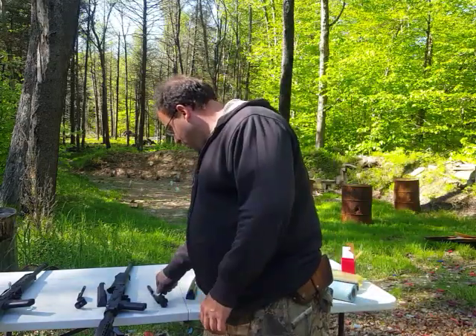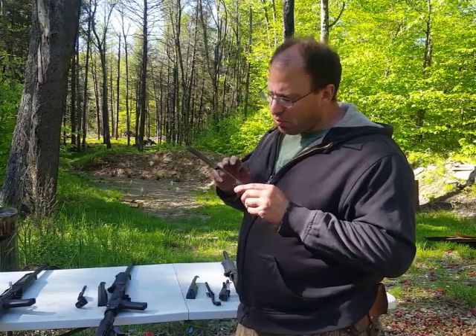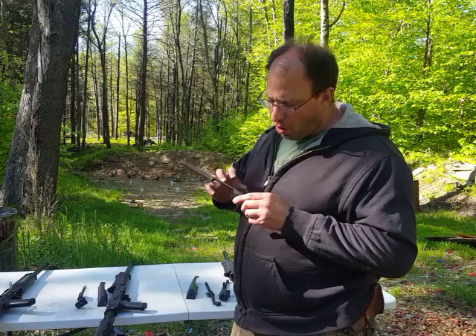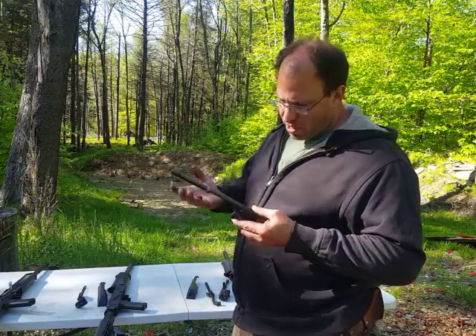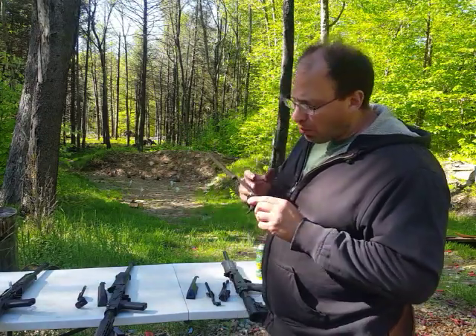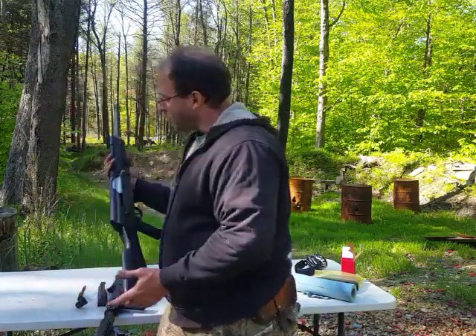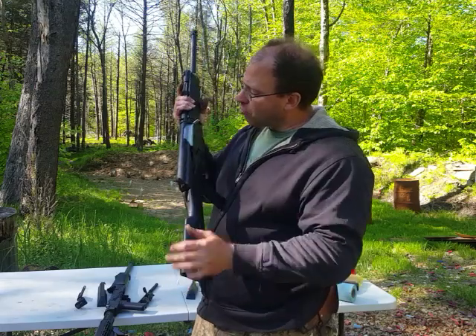The bolts on the Saiga 12 did start breaking around that 30,000 round mark. The Lynx 12 with the improved bolt — with 3,000 rounds on them, they look like brand new other than just being dirty. And I'm glad they upgraded it with the hardened chrome bolt.